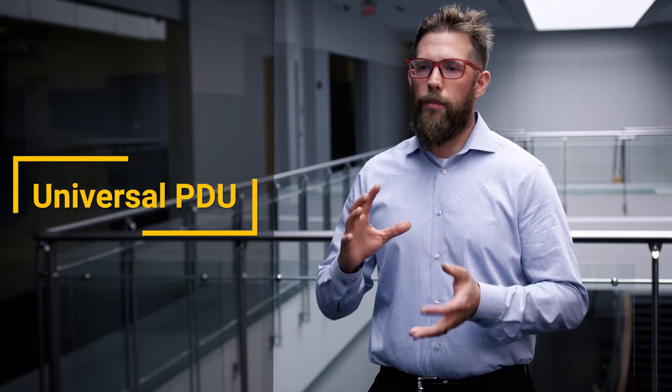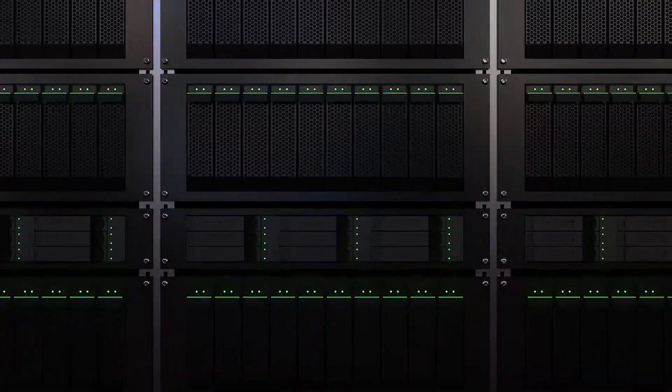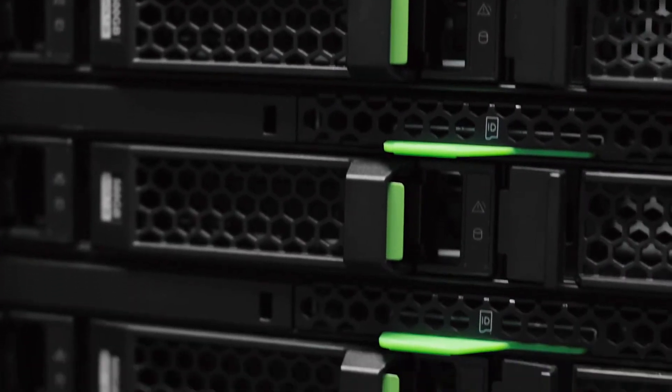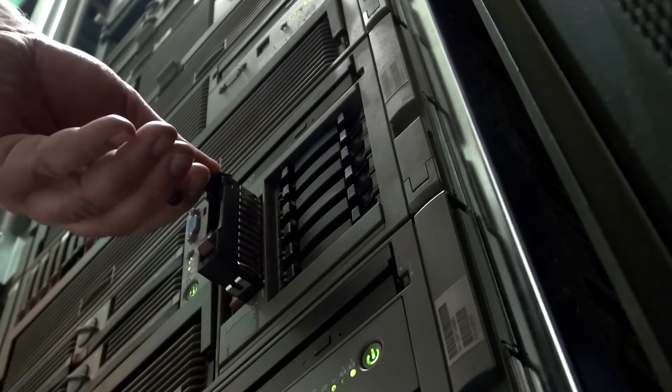They really wanted to get that down and simplify the supply chain. When you look at a cloud and service provider, they're working with thousands and thousands of racks. So for them, deployment — if they can take out some of the inefficiencies, it can be a huge cost savings for them. So they wanted a universal PDU.